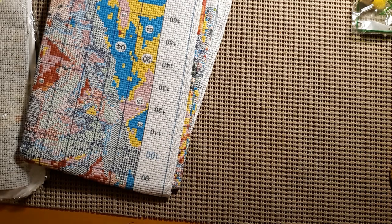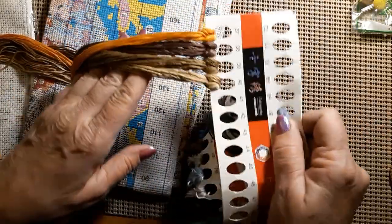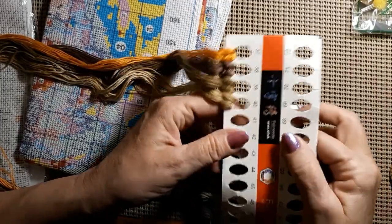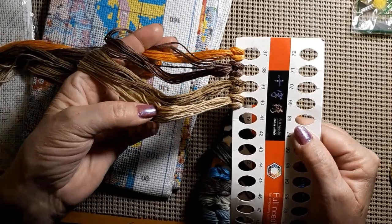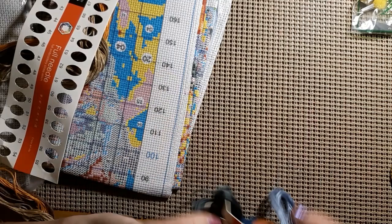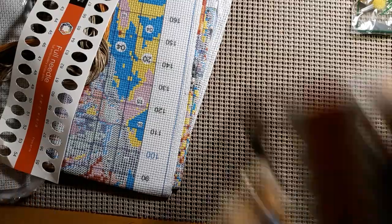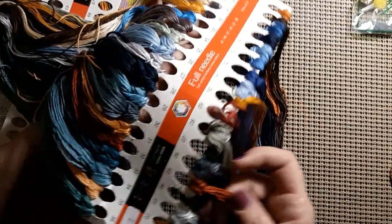I've got to get it shook out because everybody's been mushed together since they left China. We have some browns and golds. We can turn this this way now that I'm not diamond painting. A little kind of brownish green, if you will. Make sure I get it all straightened out — this is where all the beauty comes in. Look at all of these beautiful colors, look at the blues.